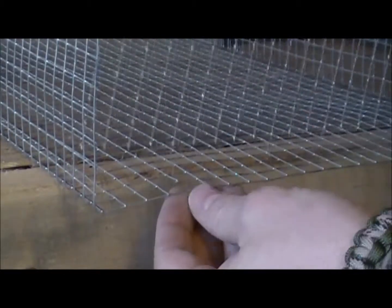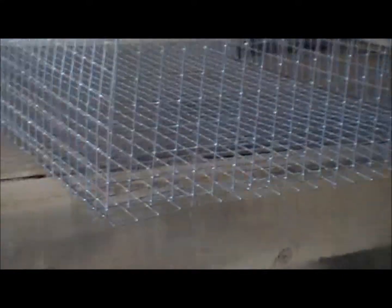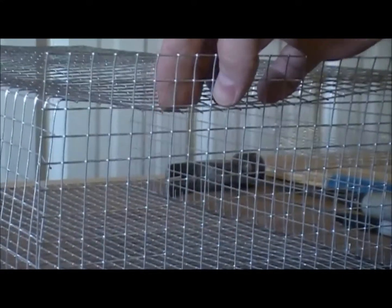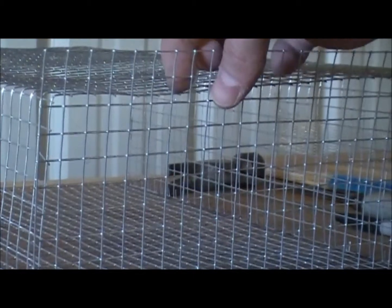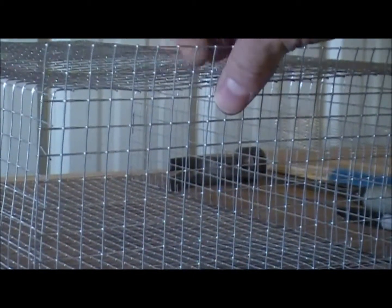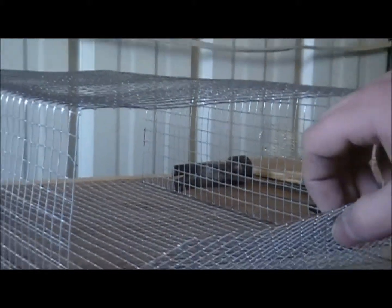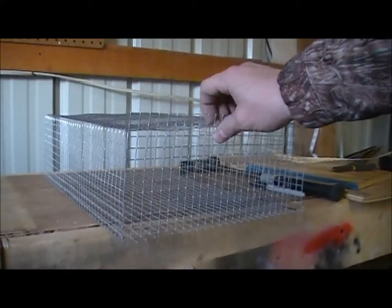Now here's our issue with this door — since we cut it already, here's the top of our box and here's this. On the other one that's fine because it's going to be at an angle, but this one needs to swivel and be able to drop out. So we're going to cut this one down a little bit — I forgot all about that until just now. Let me get that measurement from my other trap.